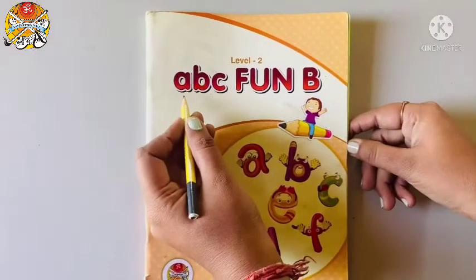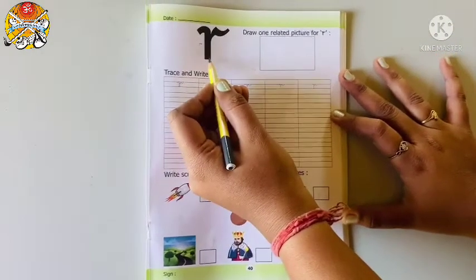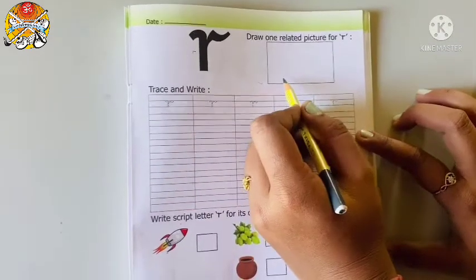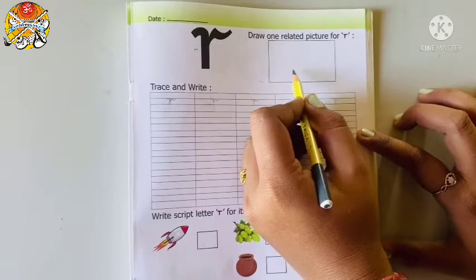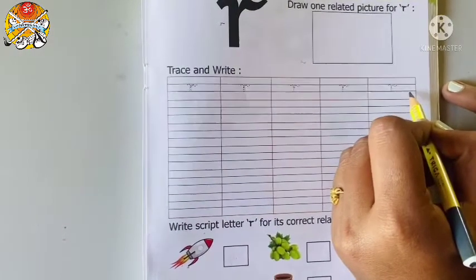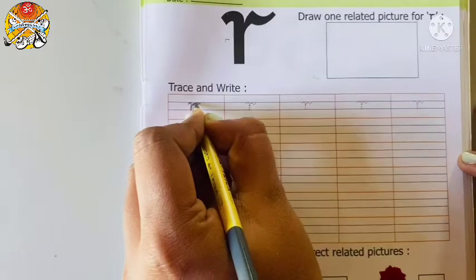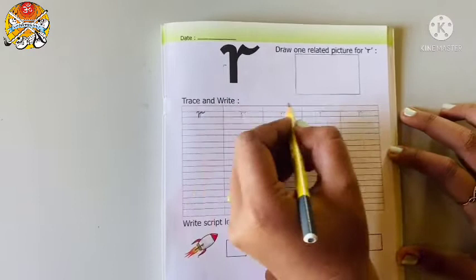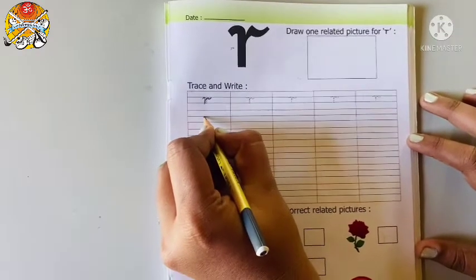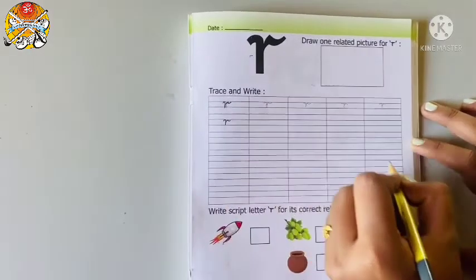So children, in your ABC font book, open page number 40. Here also script letter R is given. And what is written here? Draw one related picture for R. So you have to draw any one picture in this box related to letter R. And yes, press and write. See children, here dotted letters are given, so first we will trace it. First you have to make a curve, and then standing line, and then slanting line, and make a curve. In this way you have to complete this dotted line. So first make a curve, then standing line, go up, small slanting line and make a curve. This way you have to complete till here.